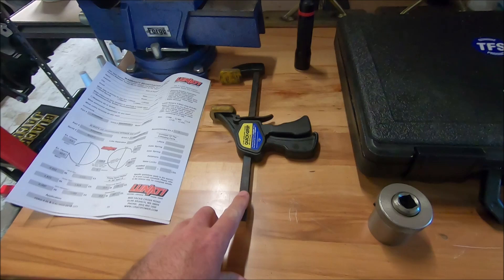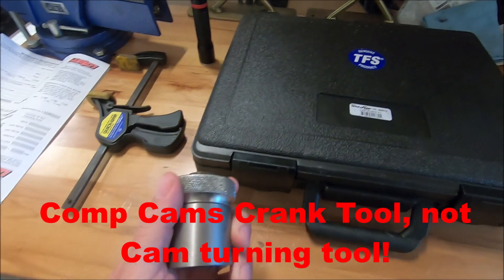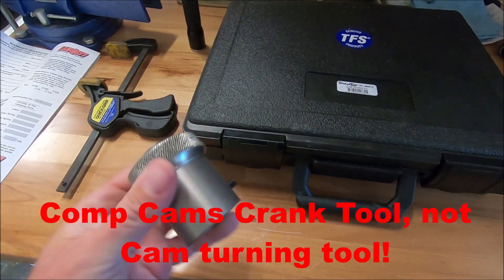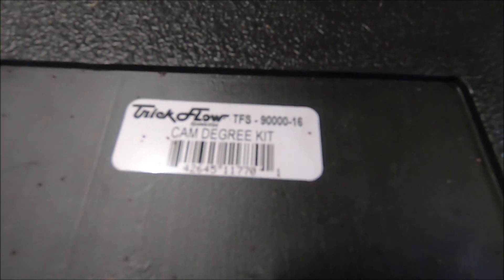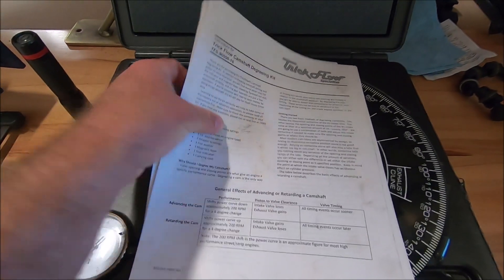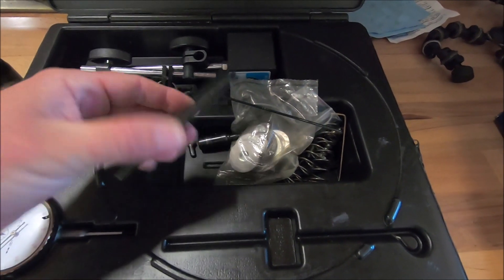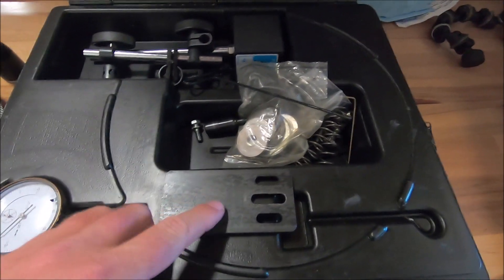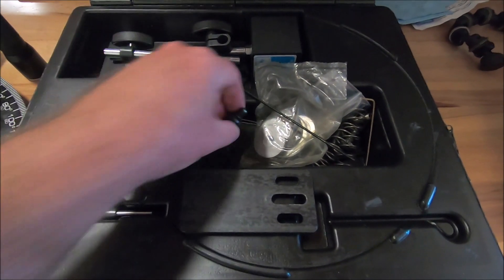I like to use this little clamp here so I don't have to keep pulling the pin in and out of the tensioner. This is ComCam's cam turning tool. And this is the TrickFlow cam degree kit, part number TFS900-16 — I'll put the part number in the description. This kit comes with directions, the wheel, and an add-on. I think it comes with a little steel piece you can use for a magnet and a solid. I'll put the part numbers down below.